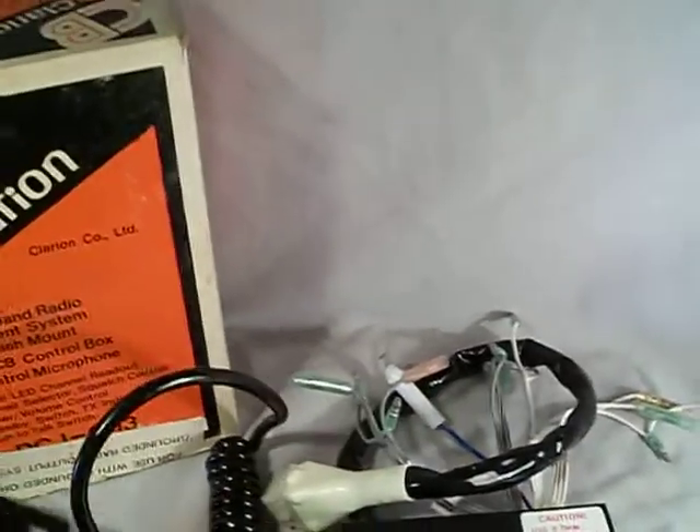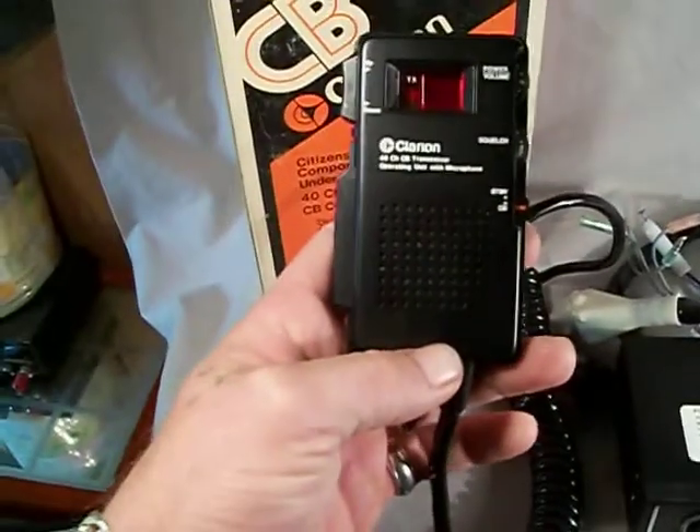Thanks for looking. If you have any questions, feel free to ask. I have no way to test this item — I wouldn't even know where to start.